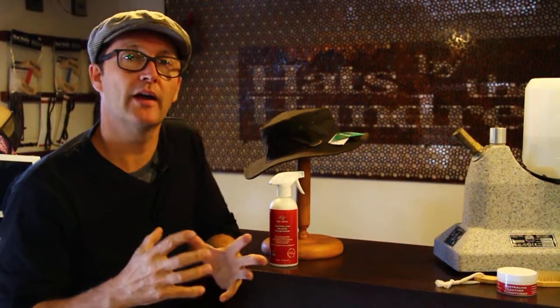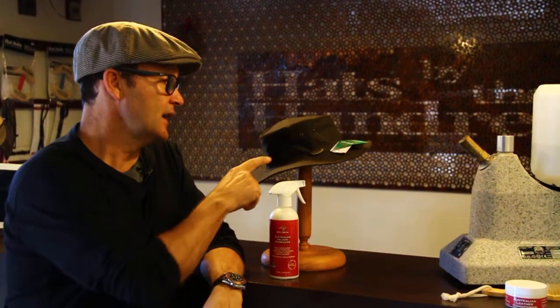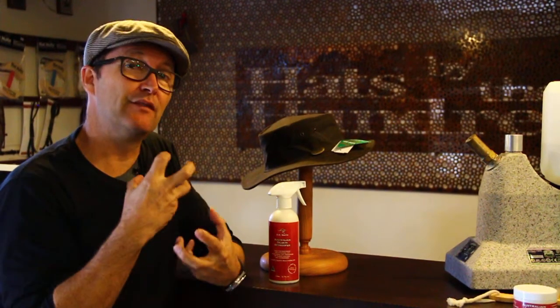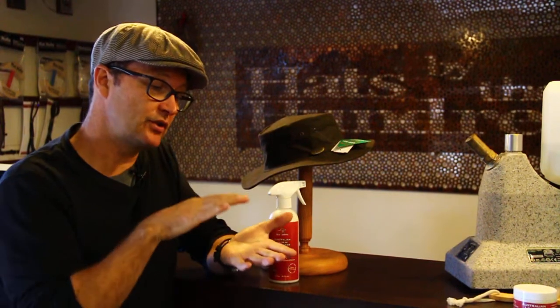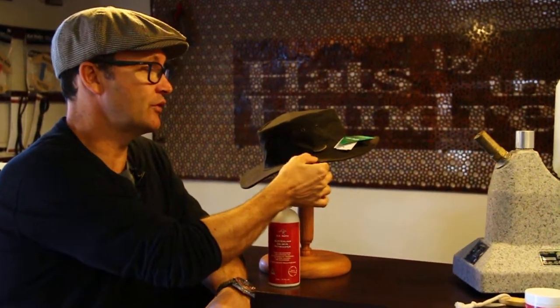G'day. Today we're looking at how to apply and look after your oilskin hat. Now if it's any of the oilskin range, it's been infused with cotton and oilskin oil to make the hat very smooth and also to make it repel water.